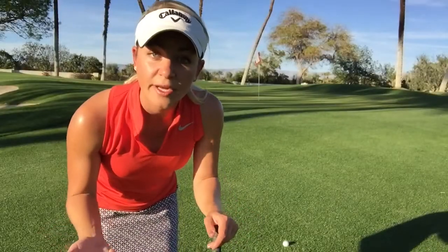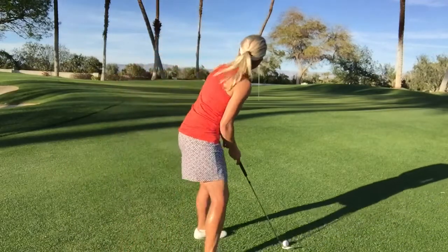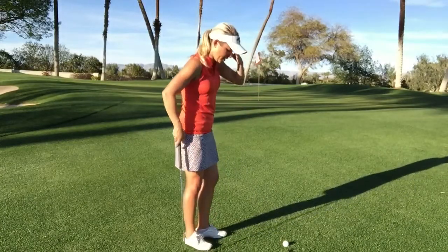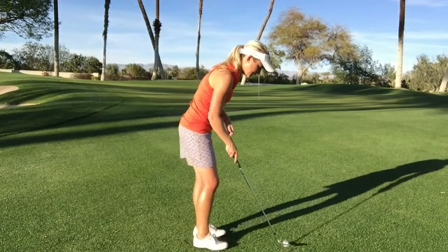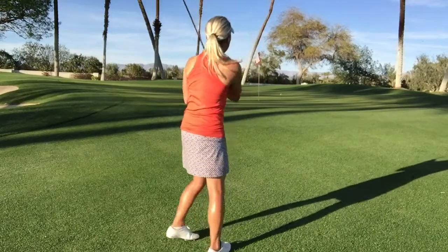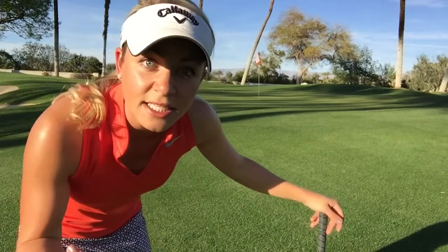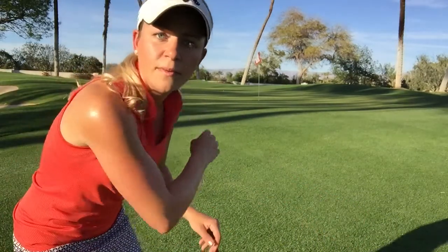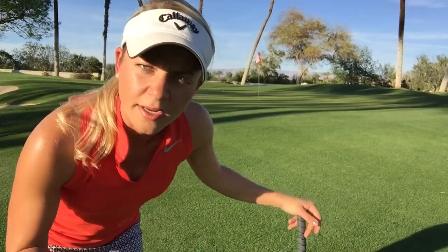Have you ever set up to a 20 or 30 yard chip shot and done this? I just hit behind the ball. We're gonna try this again. Now I'm in the road. This should be the easiest shot in the world — I've got a beautiful lie in the fairway, nothing but runway up to the flag. So why are we using a high lofted club here?